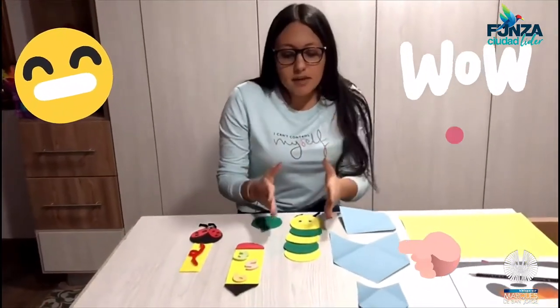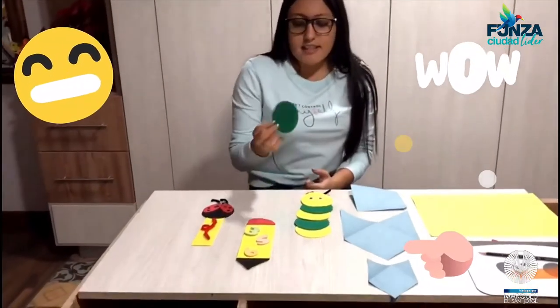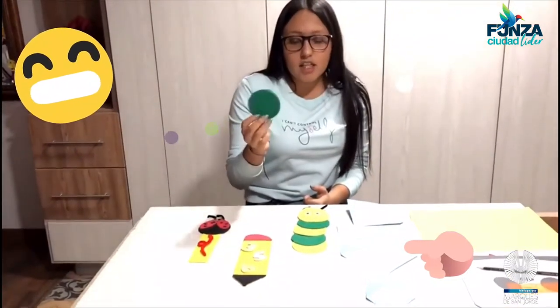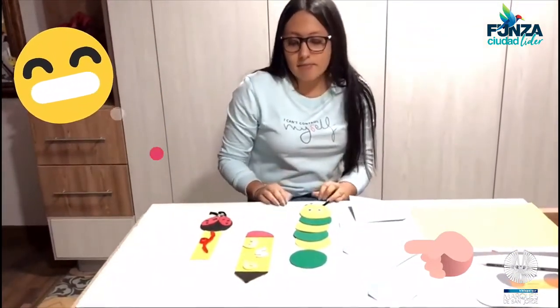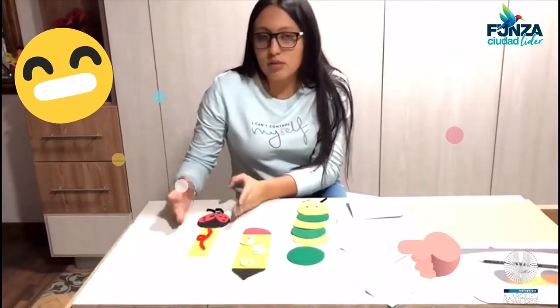En realidad hay cuatro separadores. El primero hice un gusano: hice seis círculos de diferente color, le coloqué los ojitos y las antenitas.